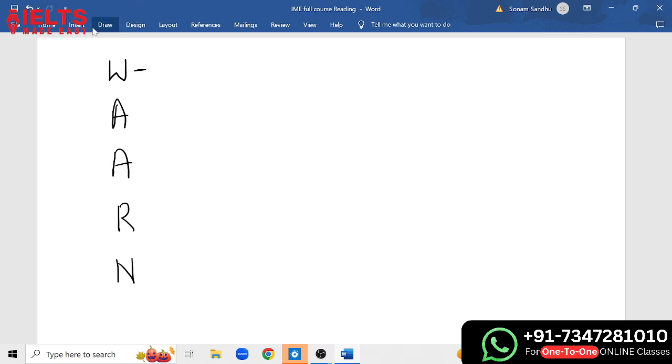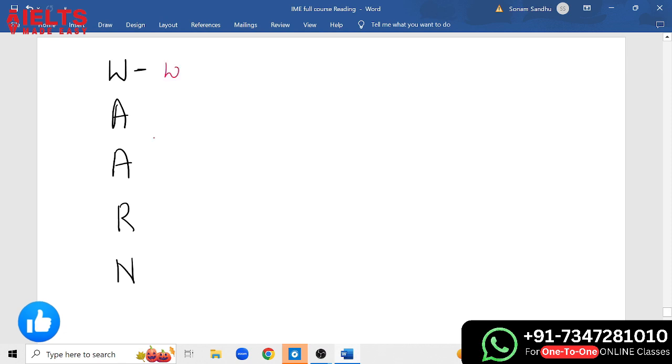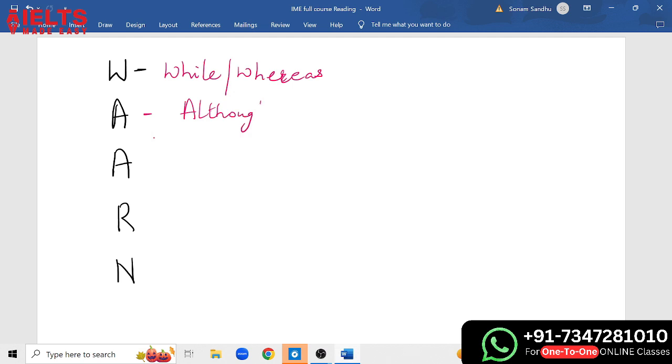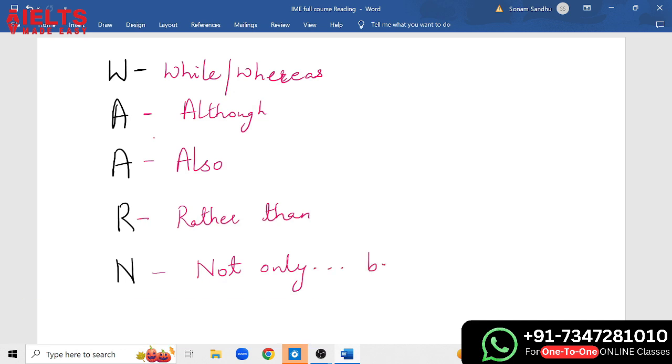So the full connector list is: W — while or whereas; A — although; A — also; R — rather than; N — not only but also. Now with these five connectors, while/whereas, although, also, rather than, and not only but also, you can expand any Part 3 answer.